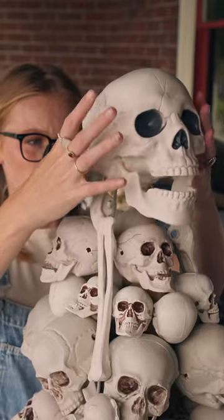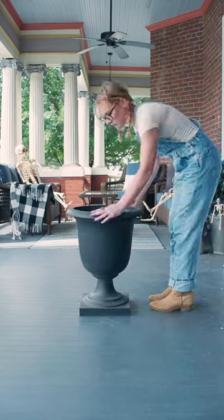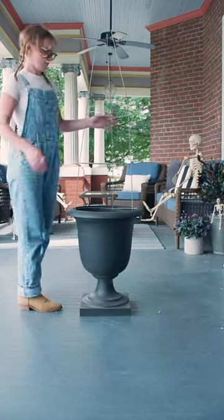This Halloween DIY is absolutely jaw-dropping. I decided to reuse an old planter I had in my garage and a tomato cage.